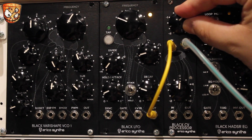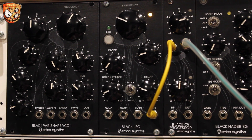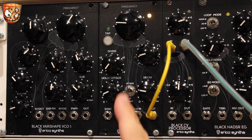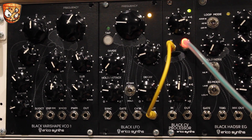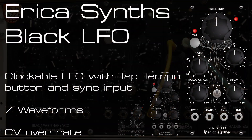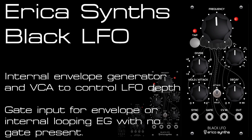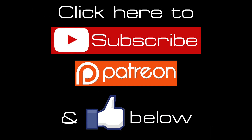Boost the LFO level a bit, and let's slow this down some more. So that's it for the Erica Sims Black Series LFO. Watch out for more videos from the Black Series coming soon and check out other Erica Sims videos on my channel. Hit like and subscribe for more videos every week, and check the Patreon link in the description if you want to support my channel. I'll see you next time.